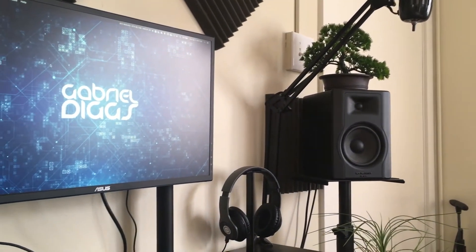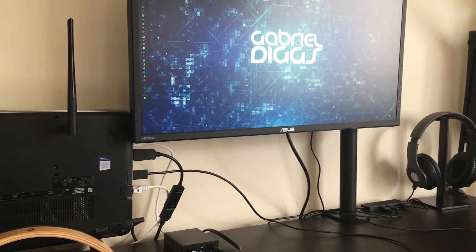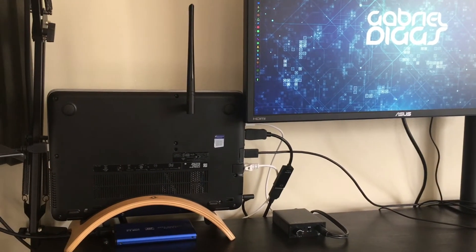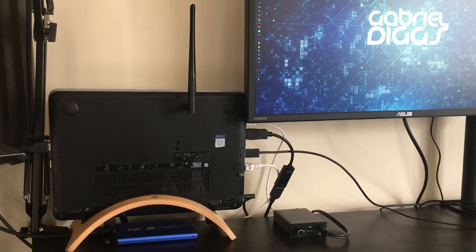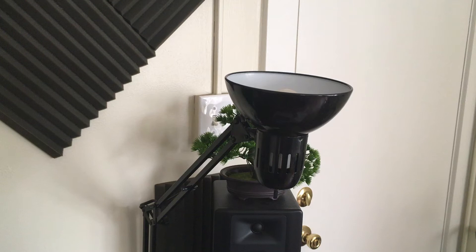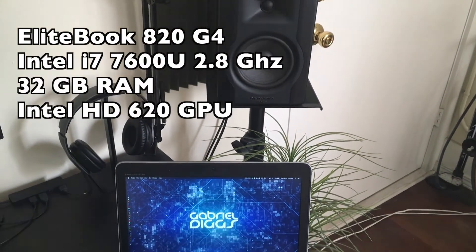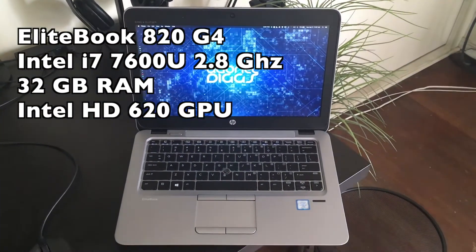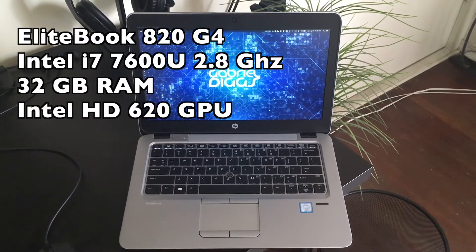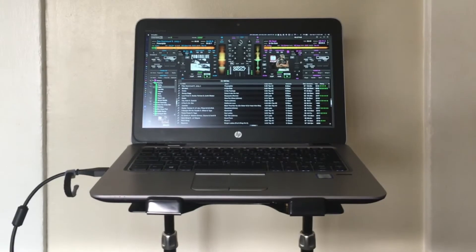Welcome back. Today I'm going over my newest addition to my studio: the HP EliteBook 820 G4. I've converted this into what's known as a Hackintosh. To me, a Hackintosh is a great affordable way to get a powerful system into your studio on a budget. This EliteBook is equipped with an Intel dual-core i7 processor, and for the price I find it to be plenty powerful to handle all of my needs — whether it's graphics editing, music production, or DJ work.